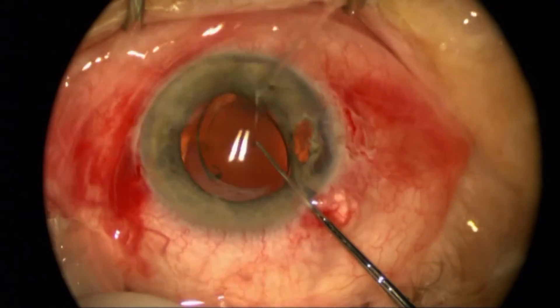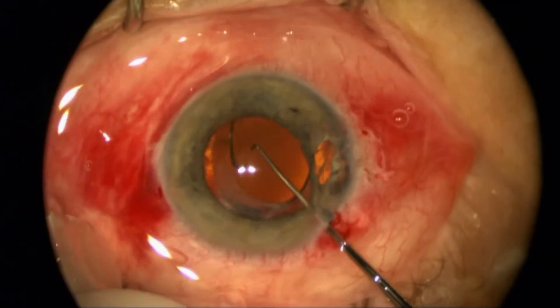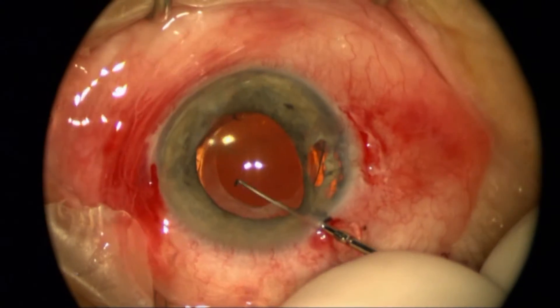However, the other loop is cocooned into some scarring, and I'm going to see that it's hard to get it completely centered. It keeps wanting to bounce back.